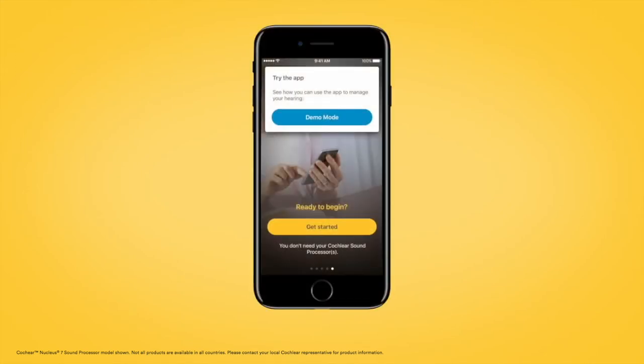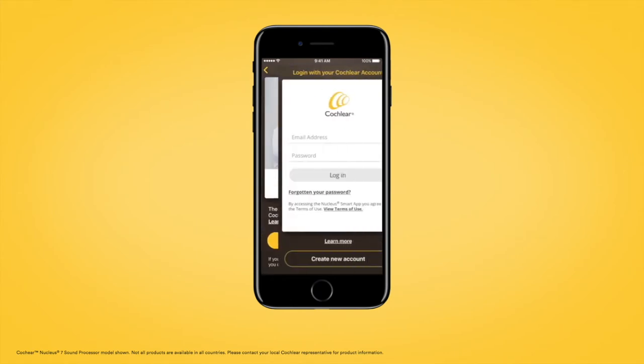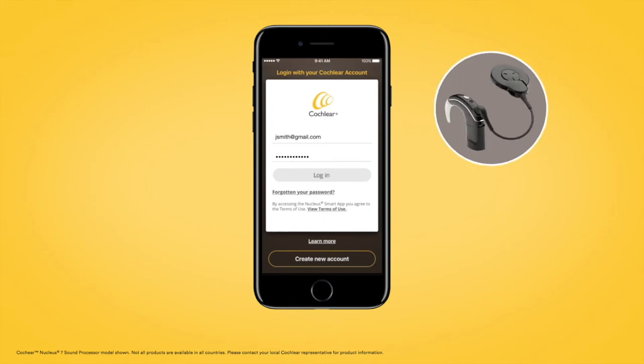To start using the Nucleus Smart App, log in with a Cochlear account. We recommend that you do this before your initial activation, so that you're ready to use the Nucleus Smart App when you receive your Nucleus 7 sound processor.